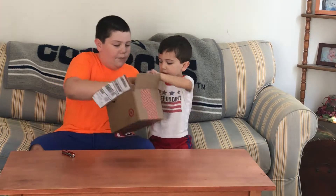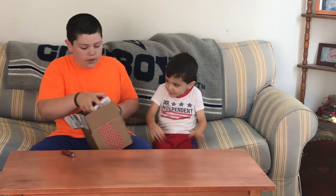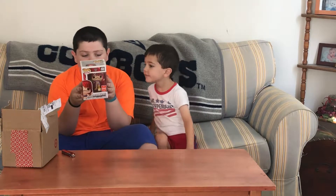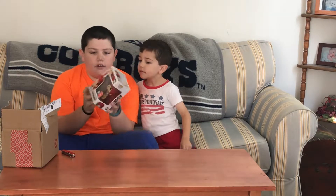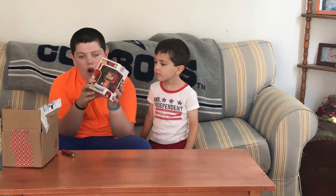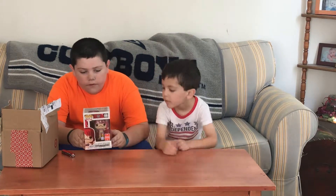And the pop is — drum roll — Oscar SDCC 2018 exclusive. So this is the Target shared exclusive for this year.